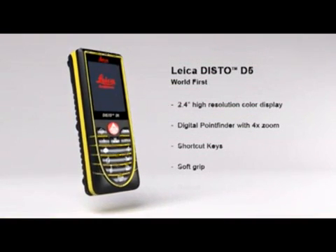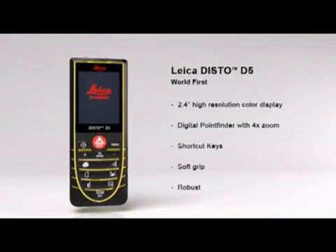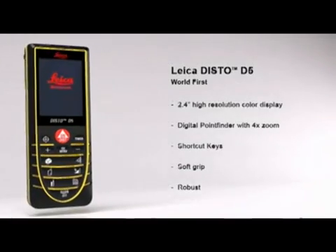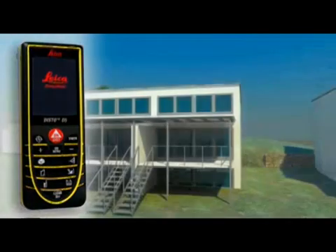Its soft grip and ergonomic design means the Leica Disto D5 fits safely in the palm of your hand. At the same time, the robust housing protects the internal parts from spray water and dust. With its excellent optics, incredible precision, and robust housing, the Leica Disto D5 is your strong partner in an outdoor environment.